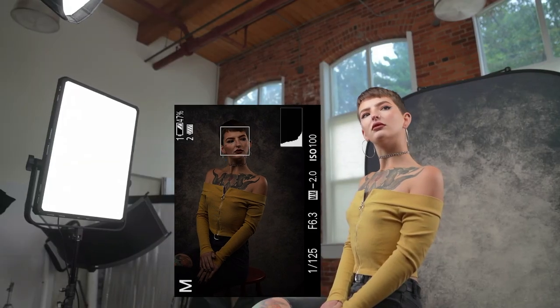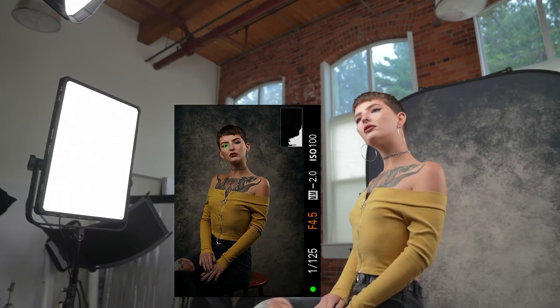The backdrop is matching perfectly. Increased light — what you see is what you get.